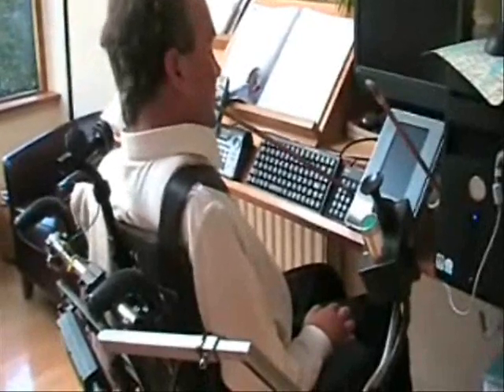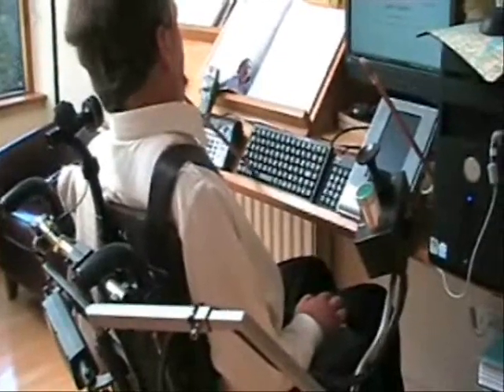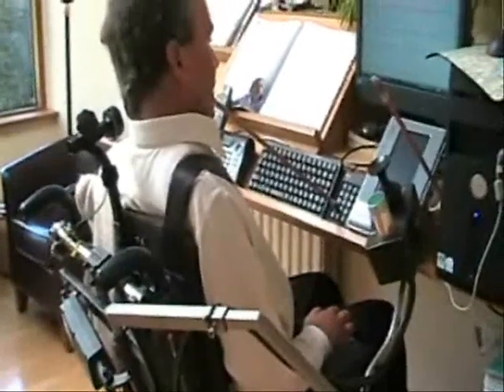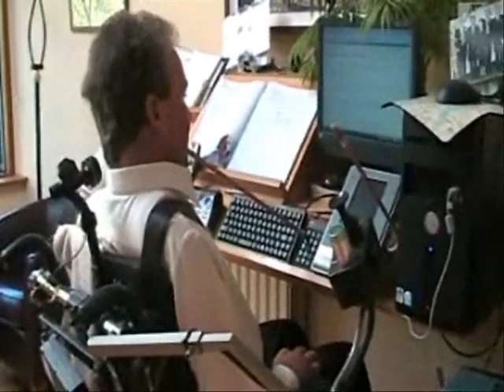So now I can use the keyboard and work on both sides — on the left hand side and the right hand side — and use the mouse buttons and everything without putting so much strain on my neck.